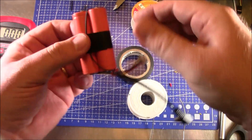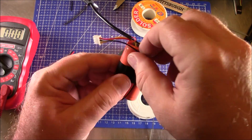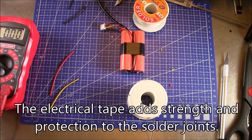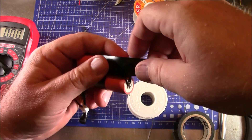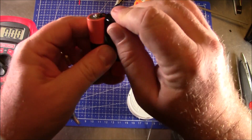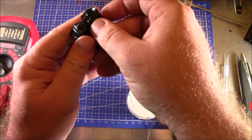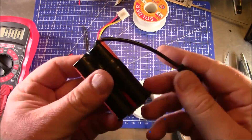The soldering is done and this is almost finished. Now we just need to put the shrink wrap and electrical tape on to keep stuff from shorting out. We're going to put some tape over the battery connections to prevent any shorting issues — one piece on each of the ends of these batteries. It just needs to be long enough to cover the end.